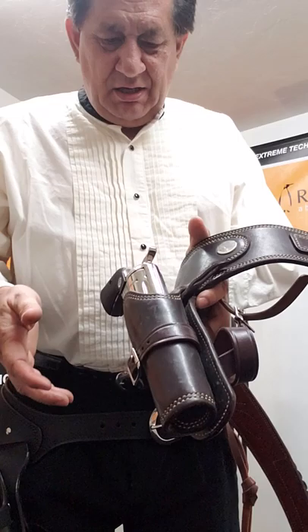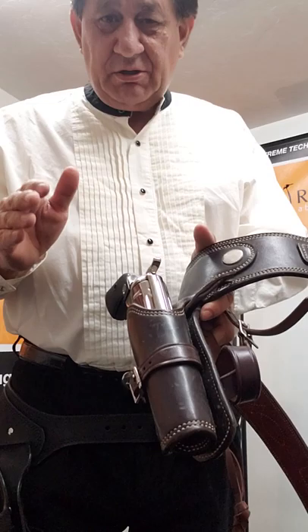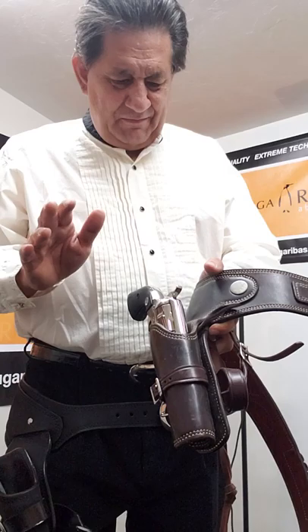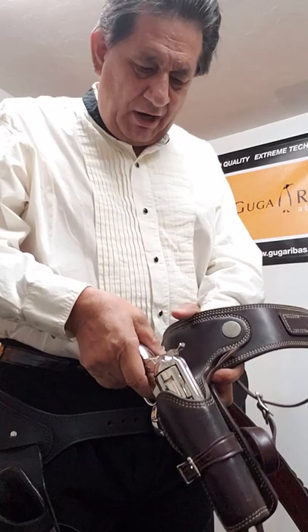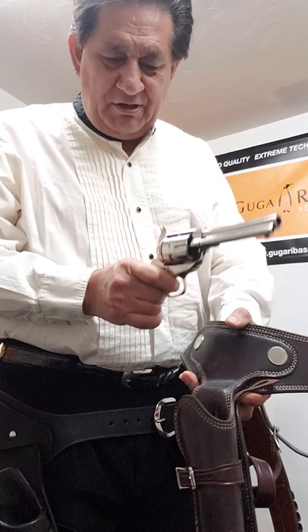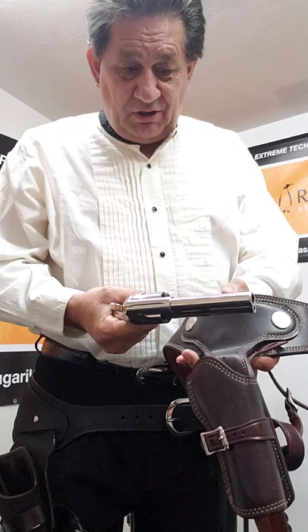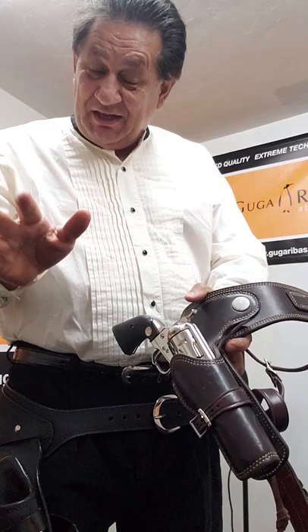Kurt Blakemore, actually in 1959 at the walk-and-draw level contest, you didn't have to hit anything — it was just a level shot that qualified, and the fastest level shot qualified as the winner. Rather than drawing the gun straight up, Kurt Blakemore realized that twisting the gun leveled the gun faster, so he invented the twist draw. You didn't have to hit anything, just had to be leveled.